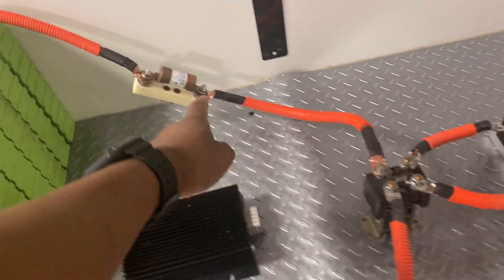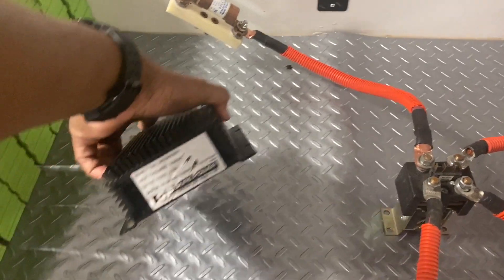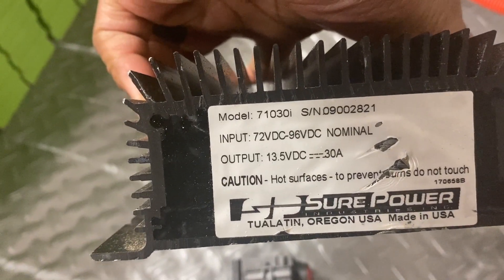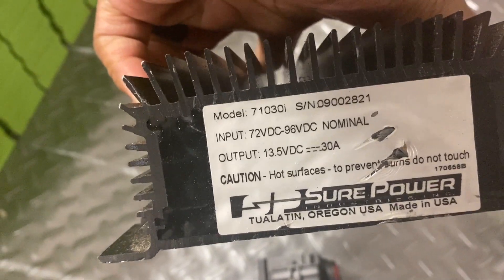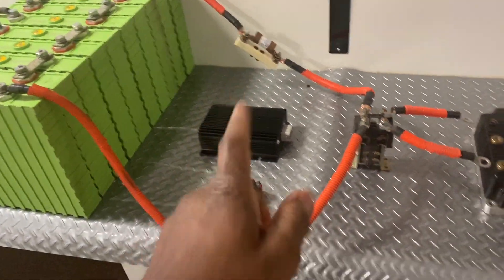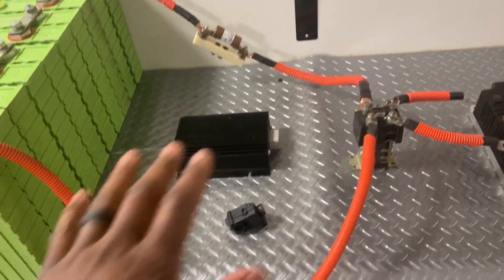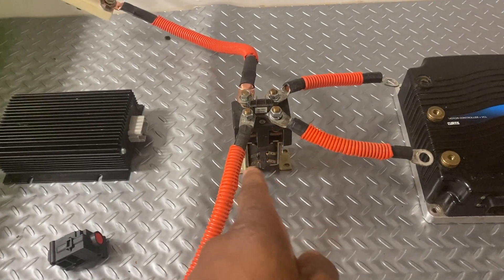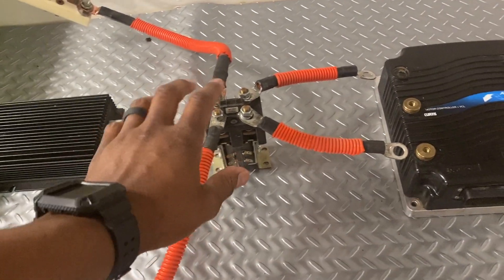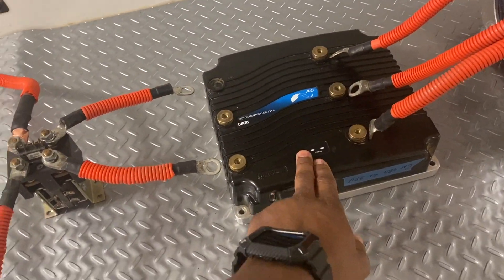This is a fuse link, which is always needed when running high voltage. This here is a DC-to-DC converter — it steps the voltage down from 72 or 96 volts down to 13.5 volts, which is enough to charge the battery that runs your 12-volt system such as headlights, radio, air conditioning, and anything else that runs off 12 volts. This here is a high voltage contactor, which allows voltage to be transmitted from your battery pack to your motor controller.